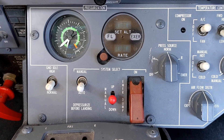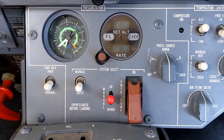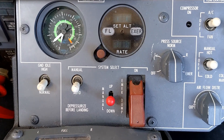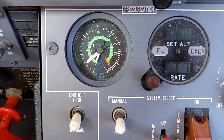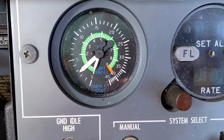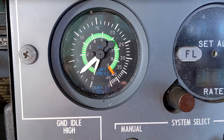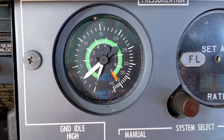This digital pressurization controller is also used in the Citation Excel and XLS. The cabin pressure and cabin differential gauge that you see in the upper left corner remains the same across all of the Citations. This is still an analog gauge that displays the current cabin altitude and the differential.